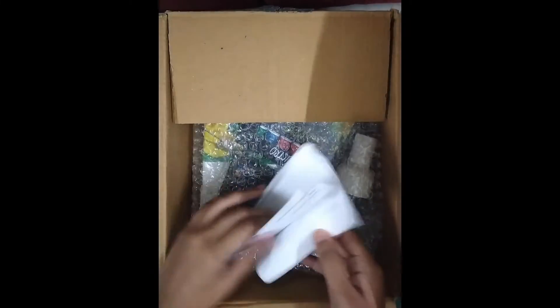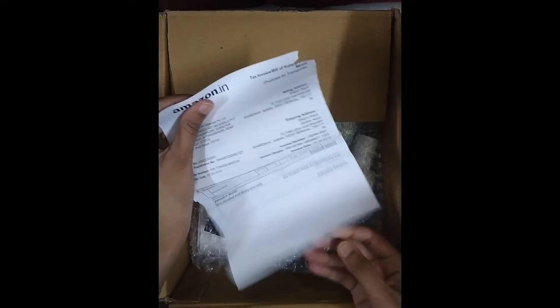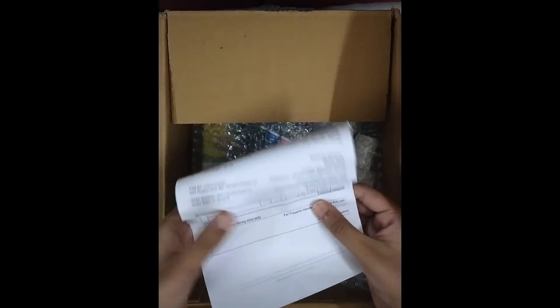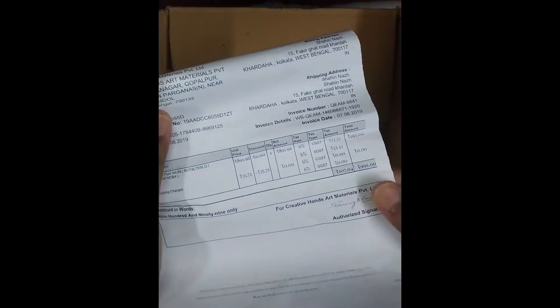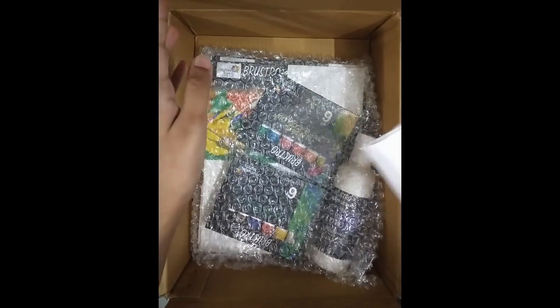I got it for 999 INR but the actual price was 1200 or something, so I got about 16 to 17 percent discount. Now I'm removing the bubble wrap.